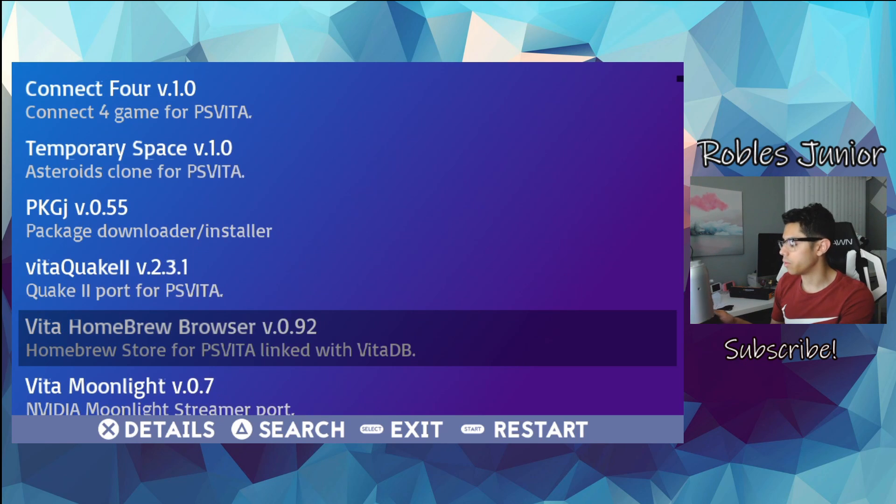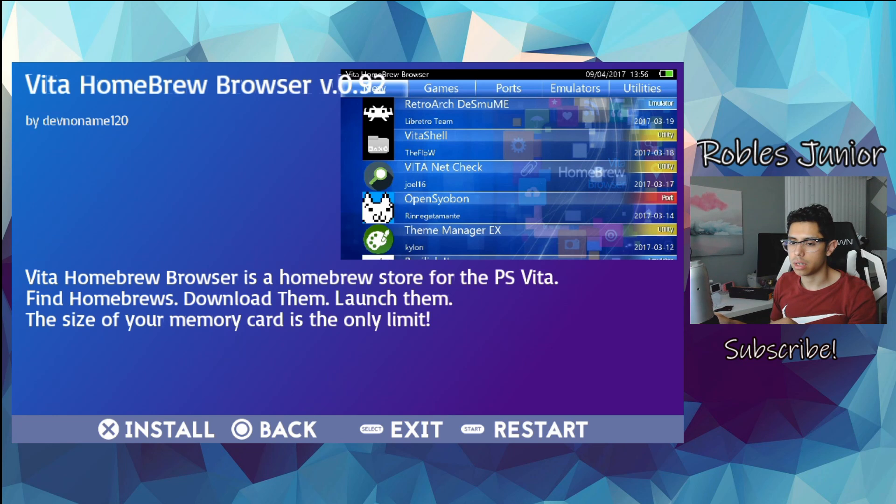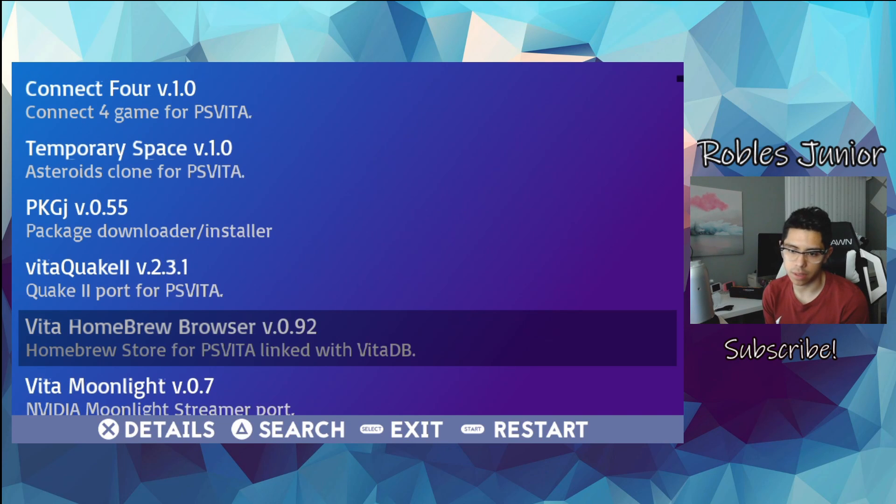Here we go — Vita Homebrew Browser version 0.92. Let's hit X. You have to wait for the screen to change and then you can hit X to install. This one does have the preview image, along with Noboru, which is great — I love to see preview images to see exactly what I'm working with when installing. There is no progress bar, but there you go — that's telling me it's done downloading.